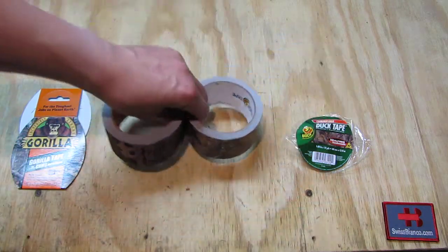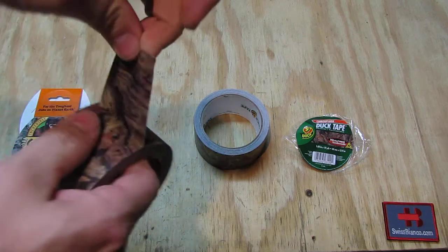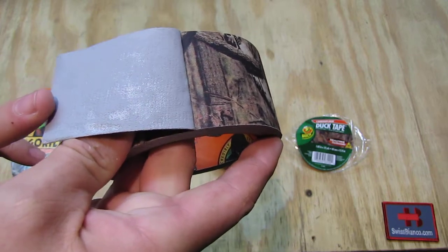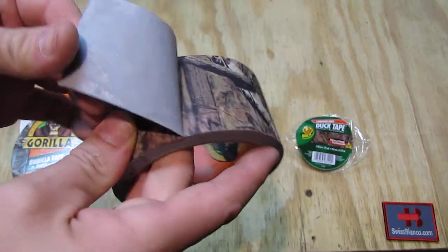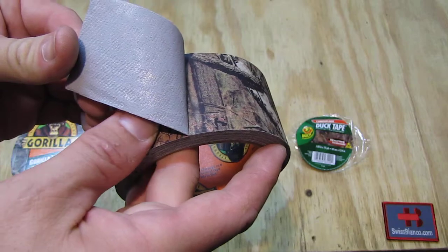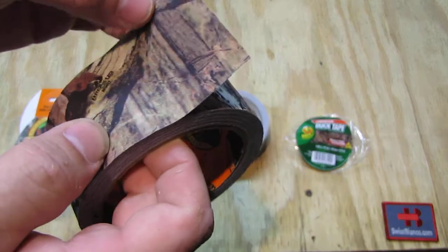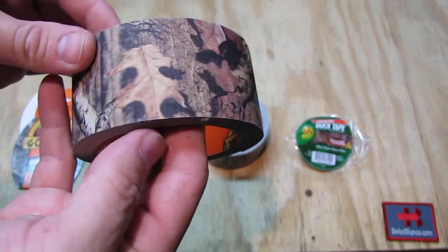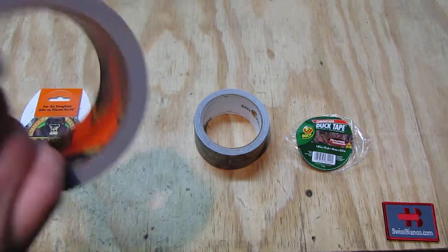As we open the Gorilla tape up, it uses a pretty hard glue — the Gorilla glue is famous, and I've used it for a long time in the USA since I discovered it. The tape is strong and uses more of a fabric material, which allows them to print a camouflage pattern on it in a matte color.